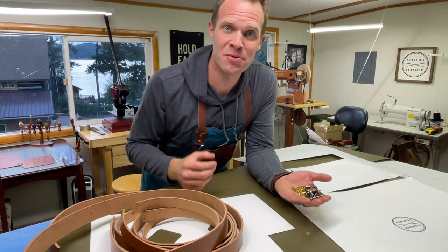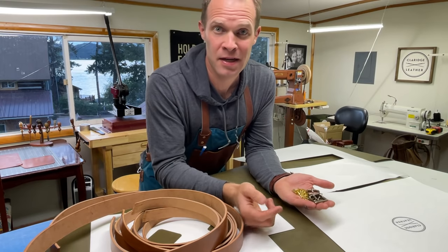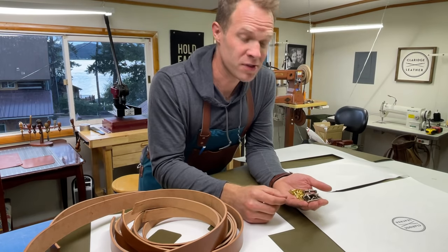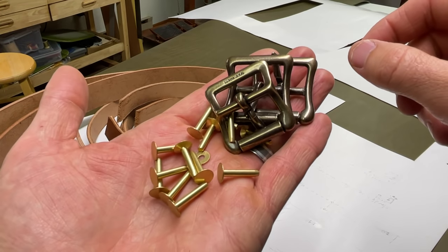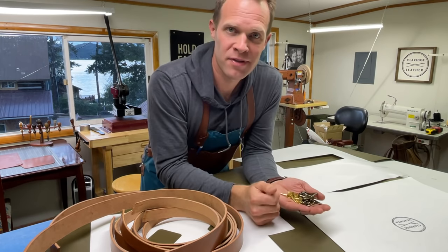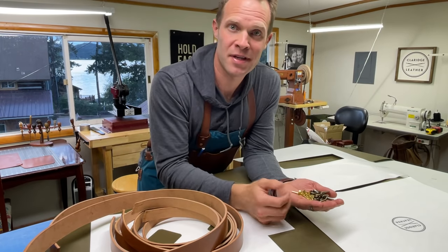The construction of this bag is going to be really pretty simple. In fact, if you can make a tote bag you can make this bag. If you haven't yet watched the tote bag video I made, you can certainly watch it and that will help some of this process make a little more sense. The hardware we're going to use is pretty minimal as well — all we need are three one-inch center bar buckles and a handful of rivets. I like to use copper or brass rivets, and in this case I'm going to use brass rivets.